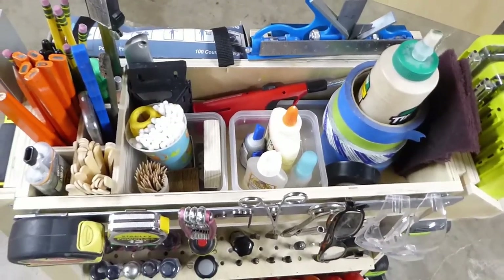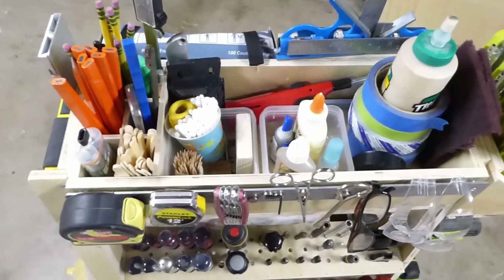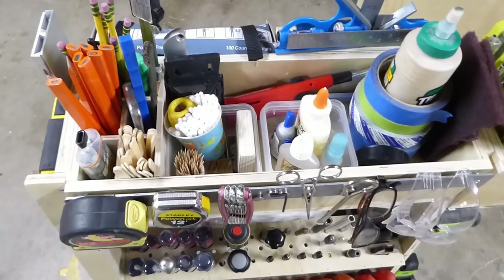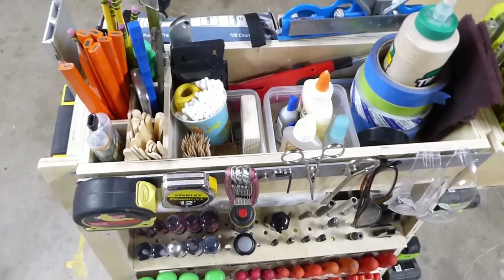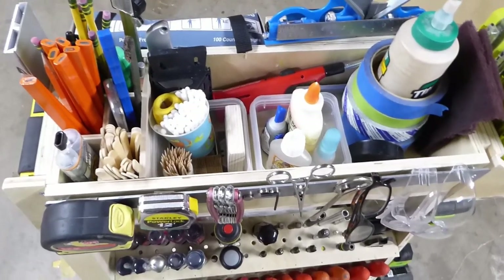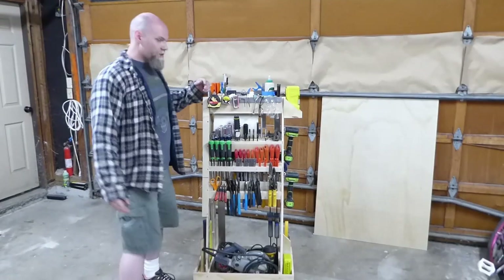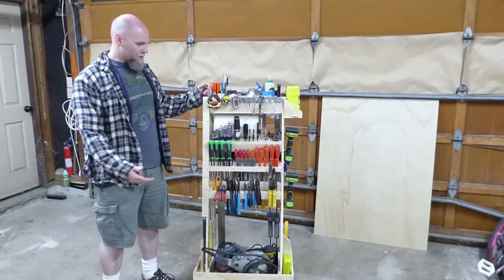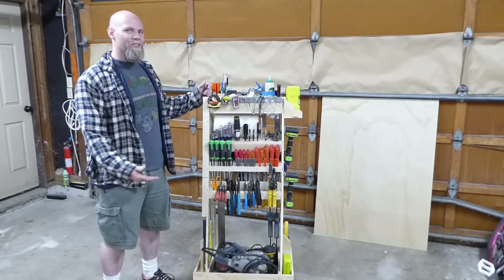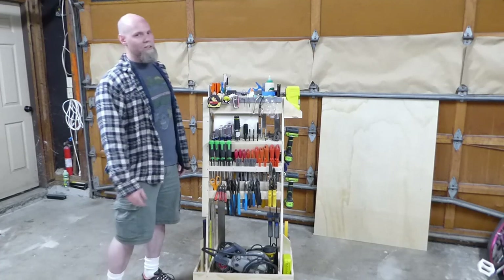This cart is going to be amazing. Even just building it — as I put more tools on it, it got easier and easier to build because the tools I needed were already on it. There it is folks, my tool storage cart. I'm thinking about calling it the R2D Tool Utility Droid Cart, but I'd probably get sued so I'm not going to do that.